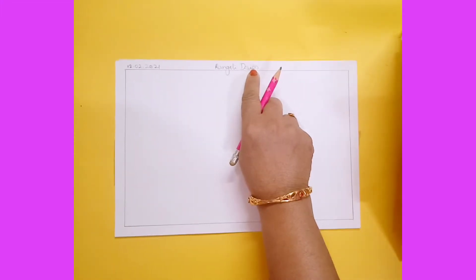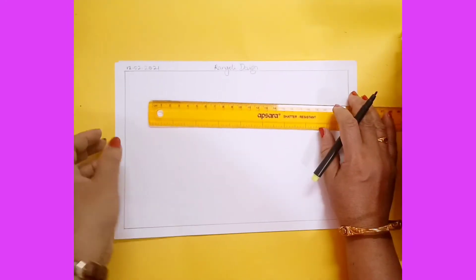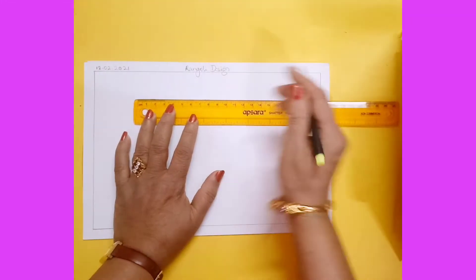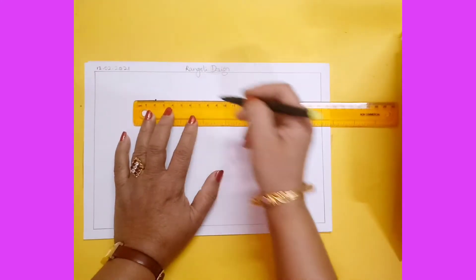Good morning children! Today I will show you how to draw a rangoli design. Write the title 'Rangoli Design' and today's date. For this you have to use a long scale. Keep your scale in a horizontal way and mark the first dot on two — today I will show you a six by six dots rangoli.